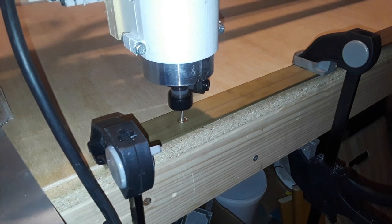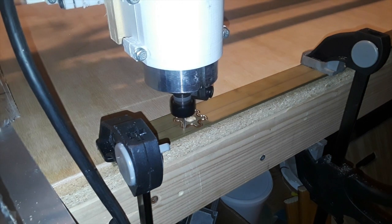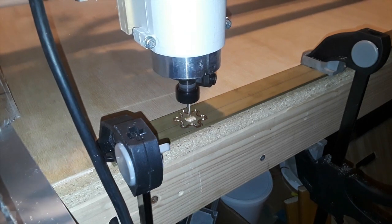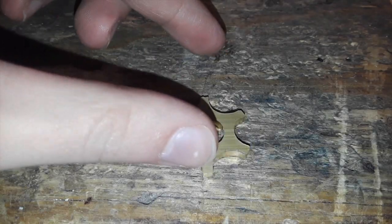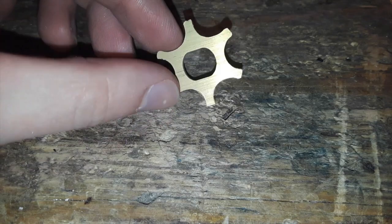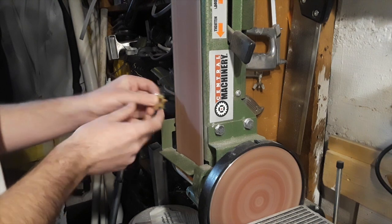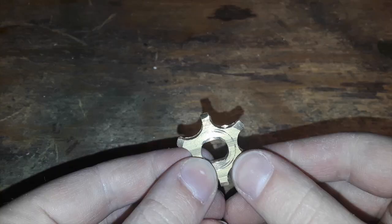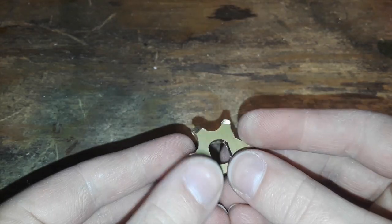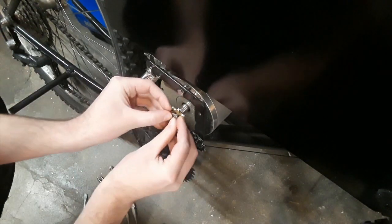After realizing the aluminum sprocket wouldn't work, I ended up machining another sprocket out of 360 brass. Then I sanded the sprocket to give an angle on each tooth, and installed the brass sprocket onto the shaft of the motor and attached the chain.